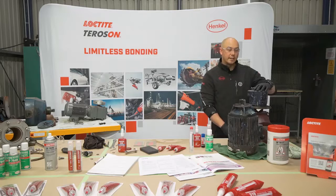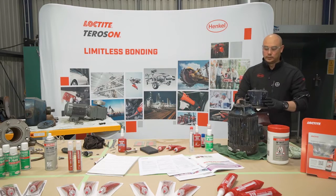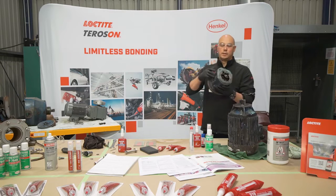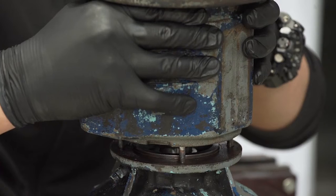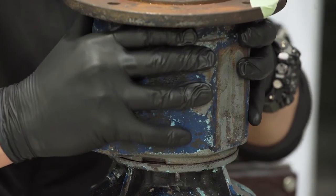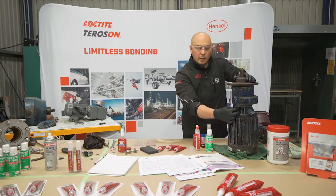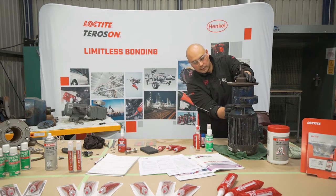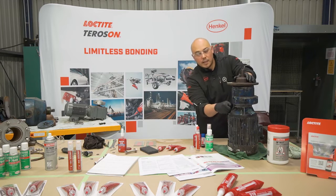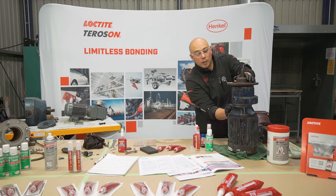Now we bring our second component over and torque up the nuts. As we clamp this down, the gap is reduced and the product starts forming into a thermoset plastic, providing full leak protection instantaneously at low pressures.